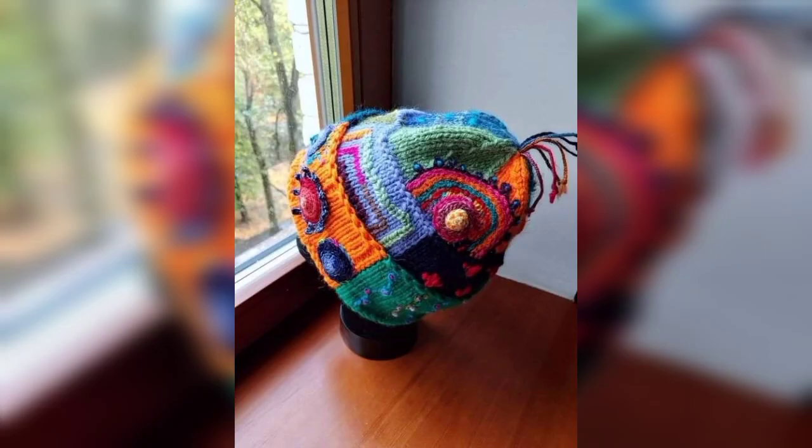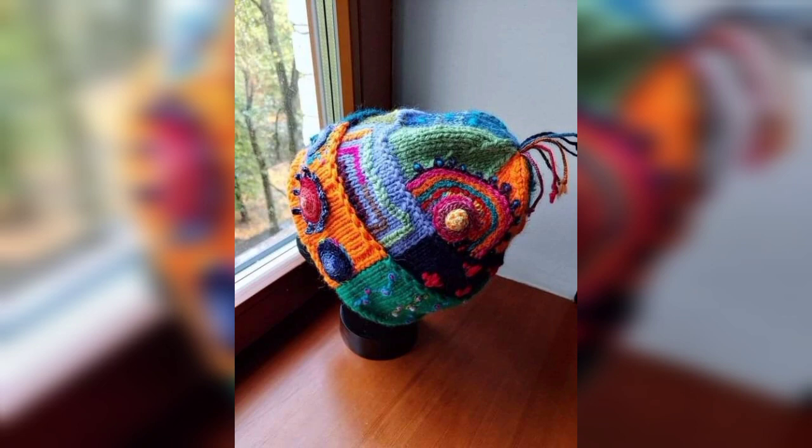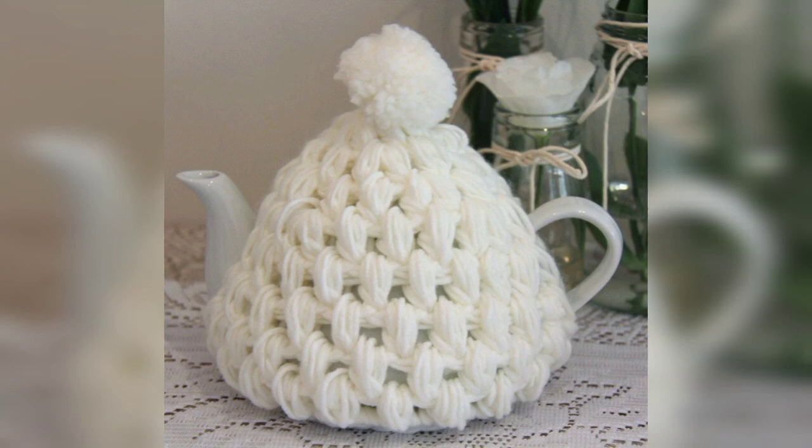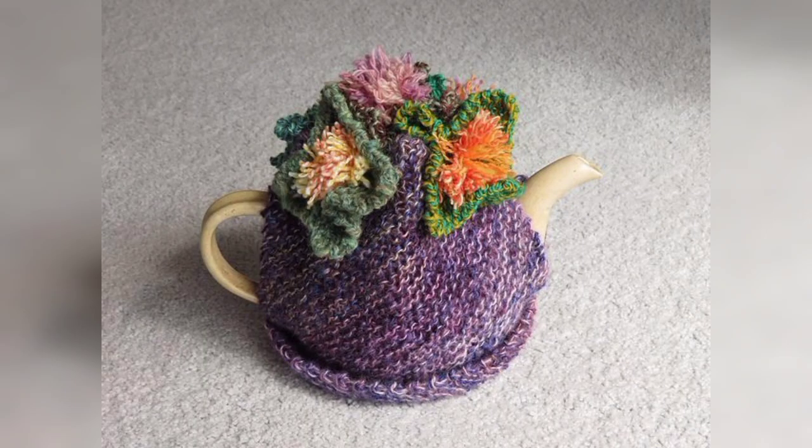You can make these beautiful crochet teapot cover pattern designs at home. You can use different types of items and different types of thread. You can also use any bit of yarns and colors. Decorate your crochet teapot cover with beautiful theme colors, crochet flowers, granny squares, and more.